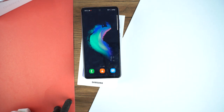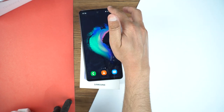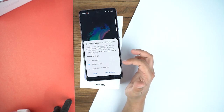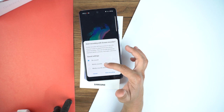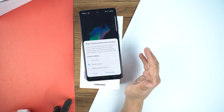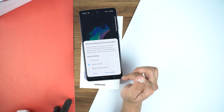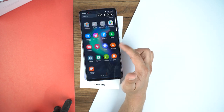This is the method of taking a long screenshot. Now I'm going to show you how you can record your Samsung Galaxy A72 screen. For that, drag the quick toggle panel down and here you will see the option of screen recorder — just press it. It will ask for sound options: no sound, media sounds, or media sounds and mic. If you want to record your voice using the mic, select the third option. I'll go for media sounds, then press start recording and after the countdown it will start recording your display.